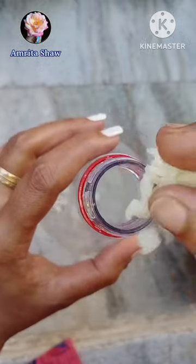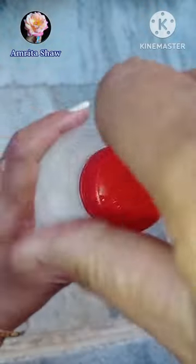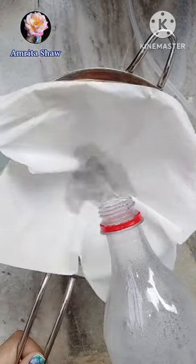This is an easy DIY pesticide for removal of mealybugs and black aphids. For this, take an empty bottle and fill it with some cooked rice, pour water till half of the bottle, and keep it for 7-10 days. When the rice water ferments, all you need to do is filter it off.